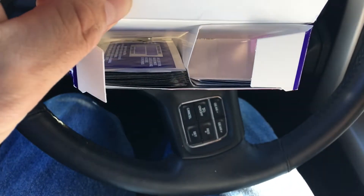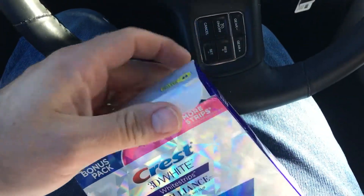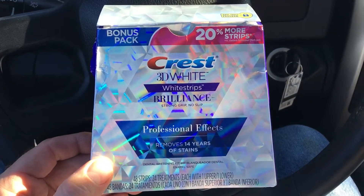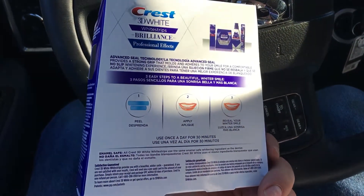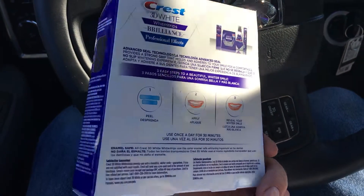Essentially all you get is a box with the strips in it and some instructions. From what I understand, it's got the same formula you get at the dentist. The only difference is the dentist does it in one quick trip, whereas with these you put the strips on the top and bottom of your teeth, let them sit for 30 minutes, and then peel them off.